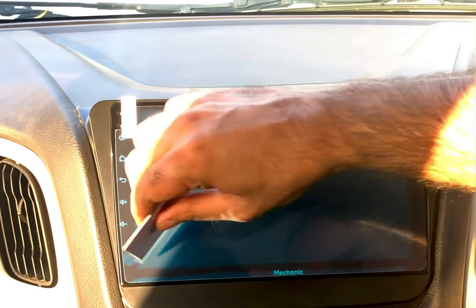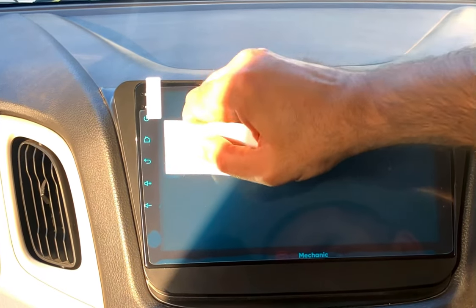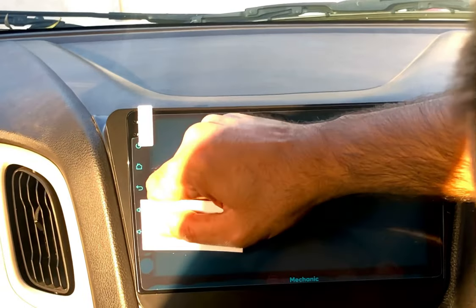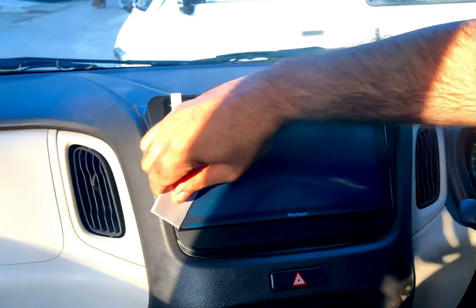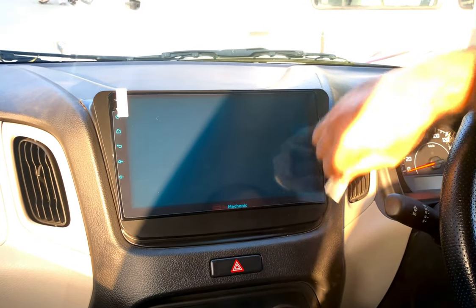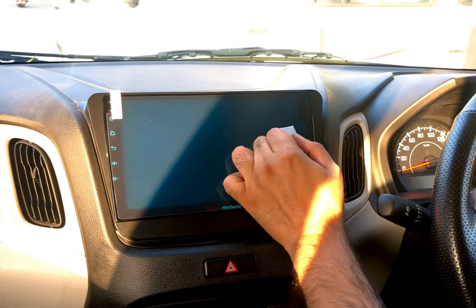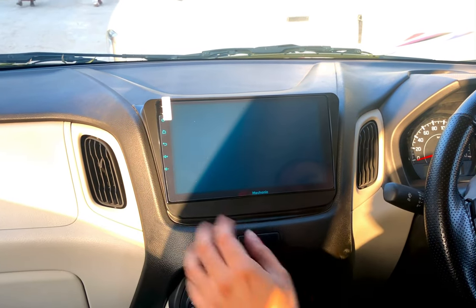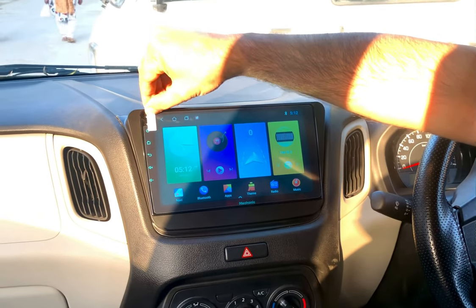Look at the quality of the screen protector — everything is getting applied all by itself. If there are any leftover bubbles, just press them down. With the help of the bubble removal card, bubbles come out in one shot. Now we need to remove the second protective layer — the blue one — just peel it off.